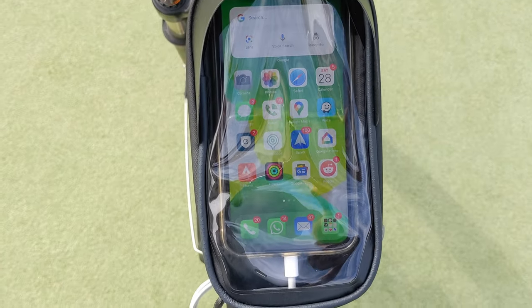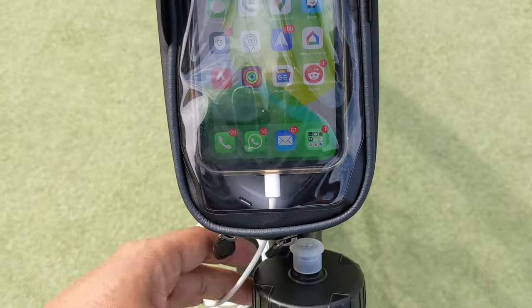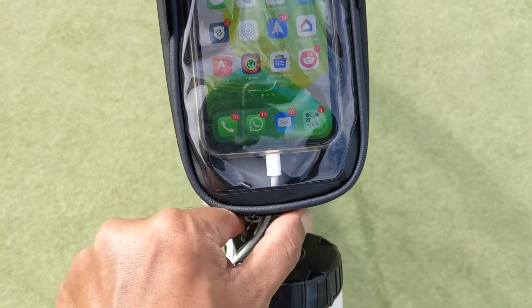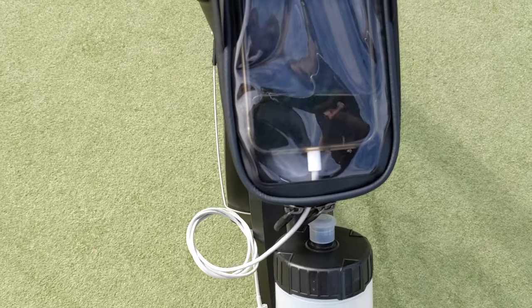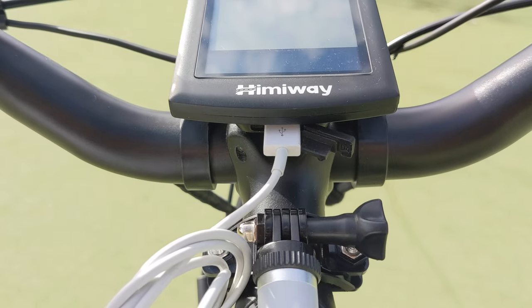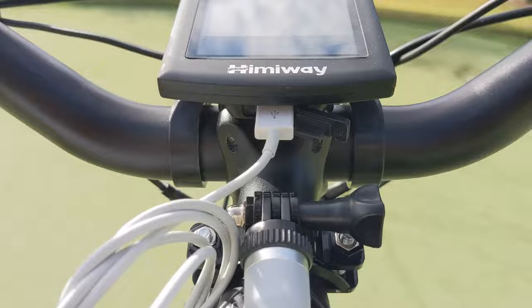When you buy this, make sure you get the 2-zipper model. The benefit is that if you want to charge your phone and run an additional cable, you can lock from both sides and leave a space only for the cable to come out. I also have an additional USB port on my bike so I can charge my phone during a long ride.